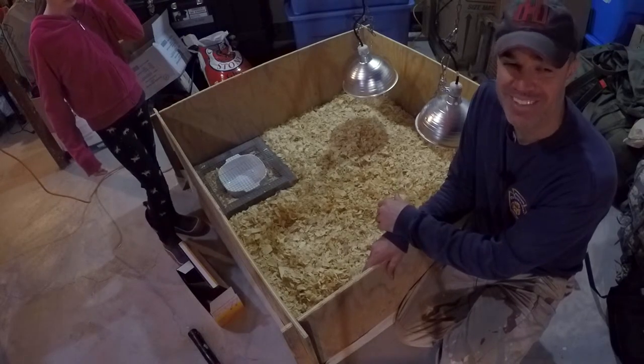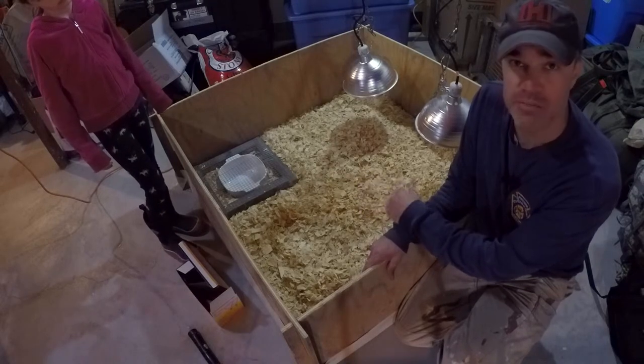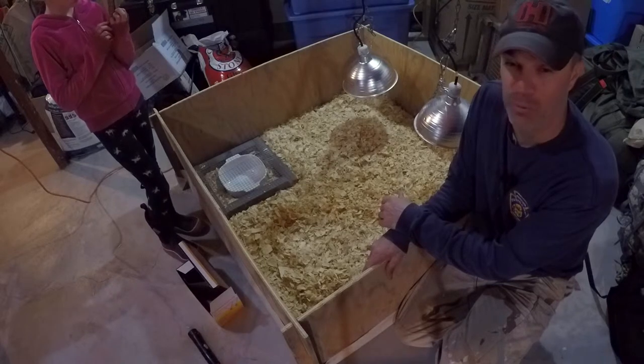Plus we got three-week-old ducklings for a steal. At the baby duckling cost, it was really funny to see them in the store next to their little brothers — they were way bigger.